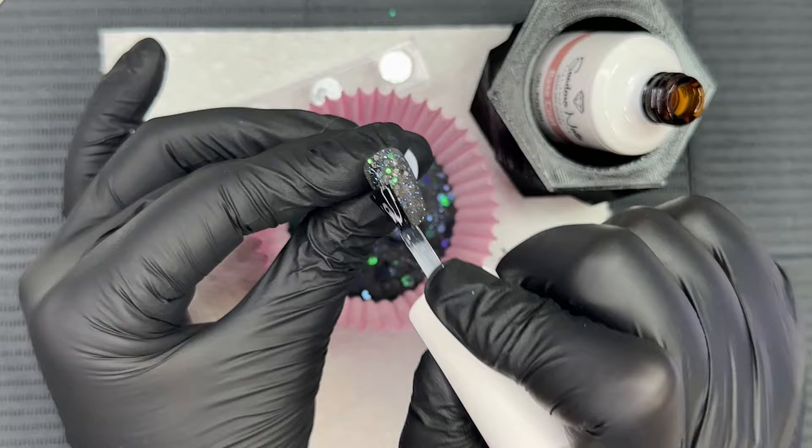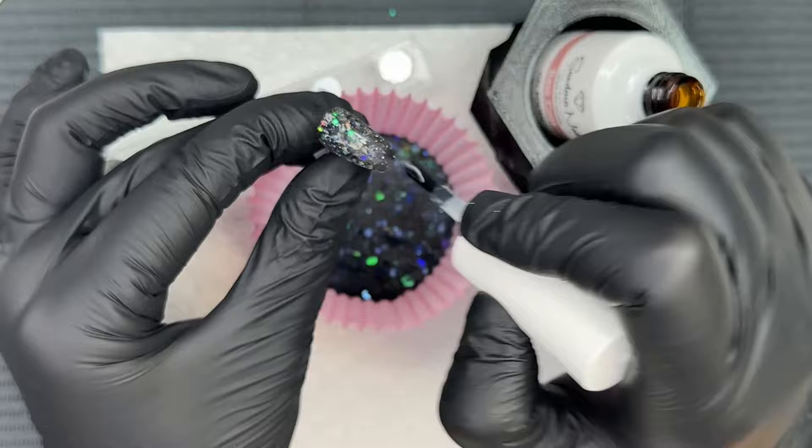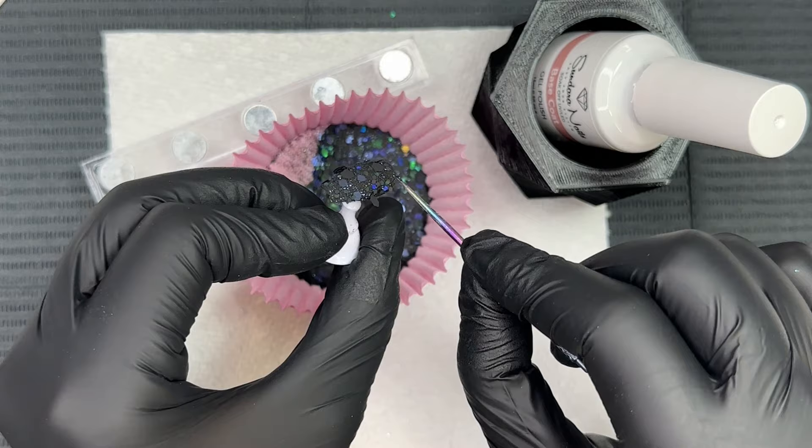After I cured it, I dust it off and then we go back in with that gel base and dip back into that cupcake liner. The second dip is just a complete game changer — it's such a fun, unique color especially for spooky season. I really like how it has this black base and then pulls in these beautiful greens and navies. It's overall just a gorgeous dip powder.